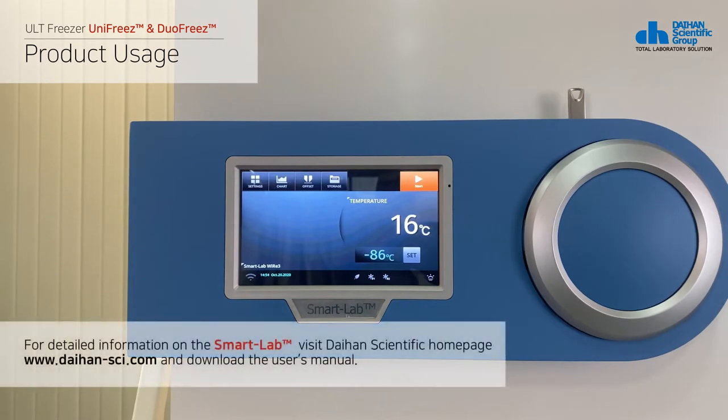For detailed information on the smart lab, visit Daehan Scientific's homepage and download the user's manual.